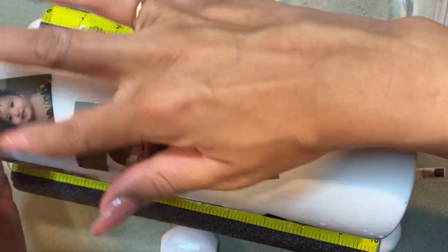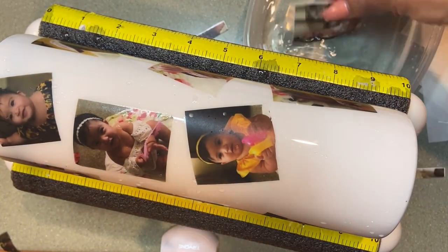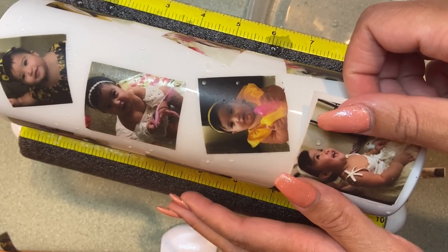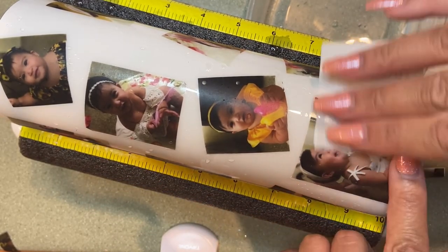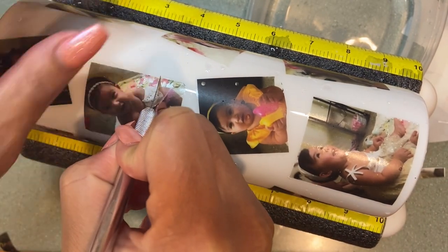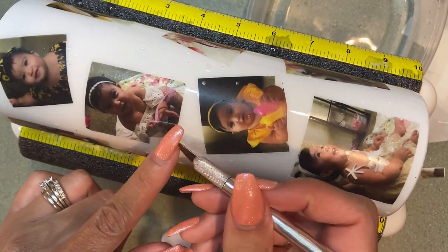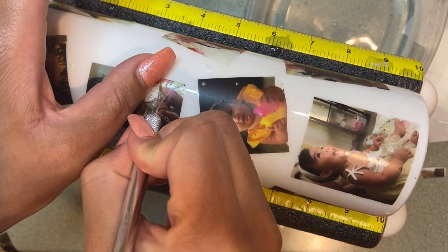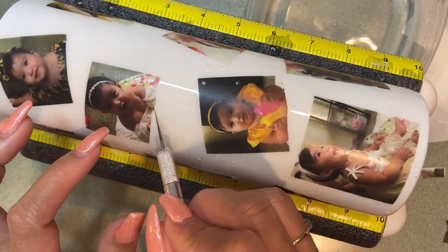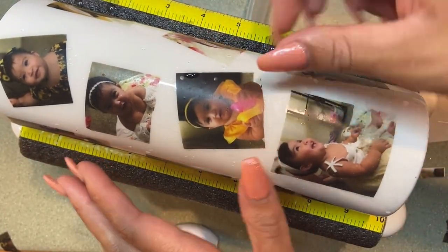If you do have to move other things around, just put some more water on the image really well and then slide it around as you need to. I'm going to finish up this last image and then we're going to make sure the tumbler is nice and dry. I did have to go in and trim another image because I wanted to put her name underneath her last picture, which is the 12-month picture.